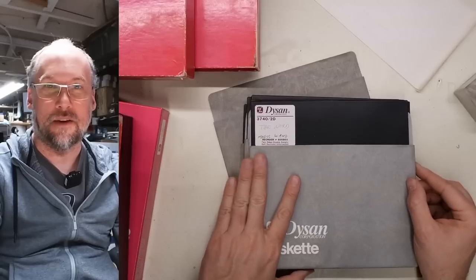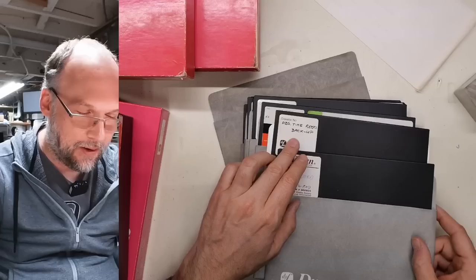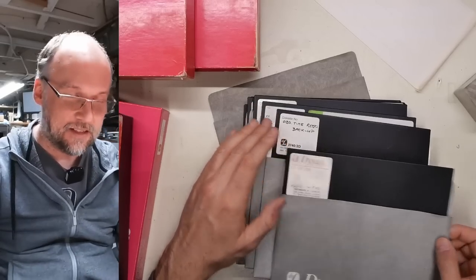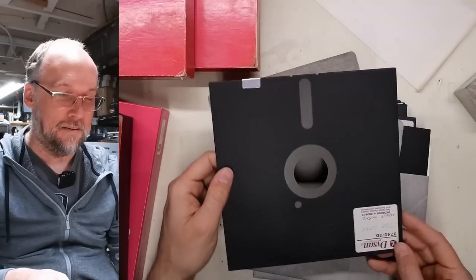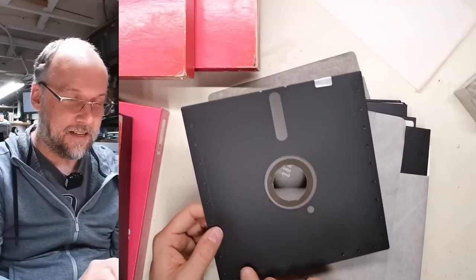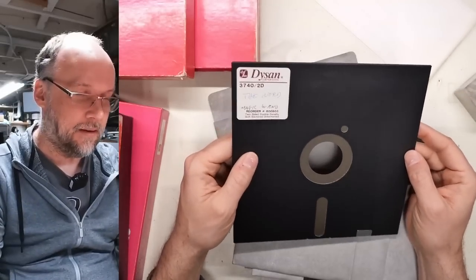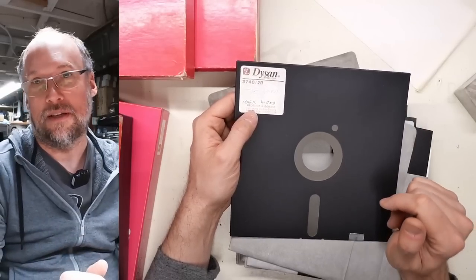Let's take a look at one of these discs and see if there's any mold or anything. No, that looks really good — nice and shiny. And is this double-sided? Yes, double-sided diskette. I made a video about these diskettes; I'll put a link in the description. On the 8-inch, I talk about a couple of things.